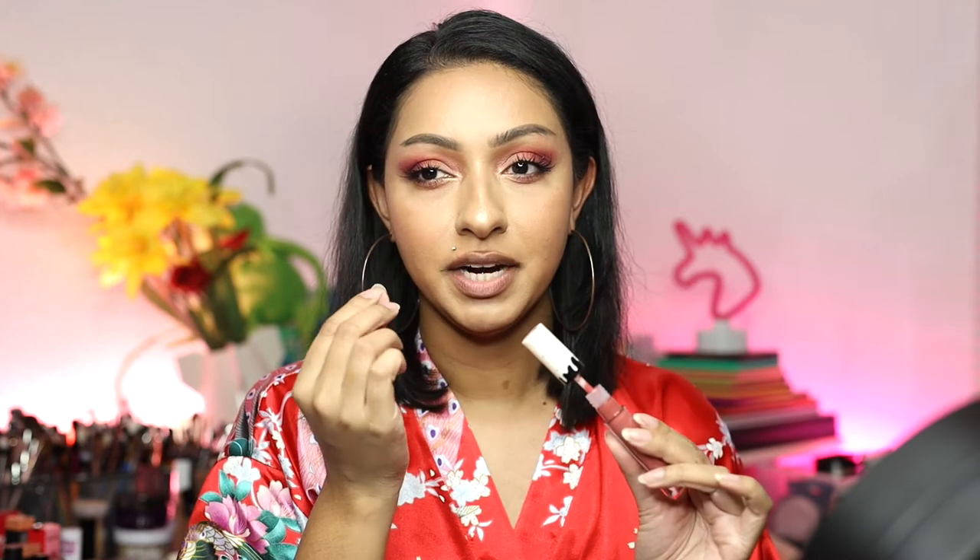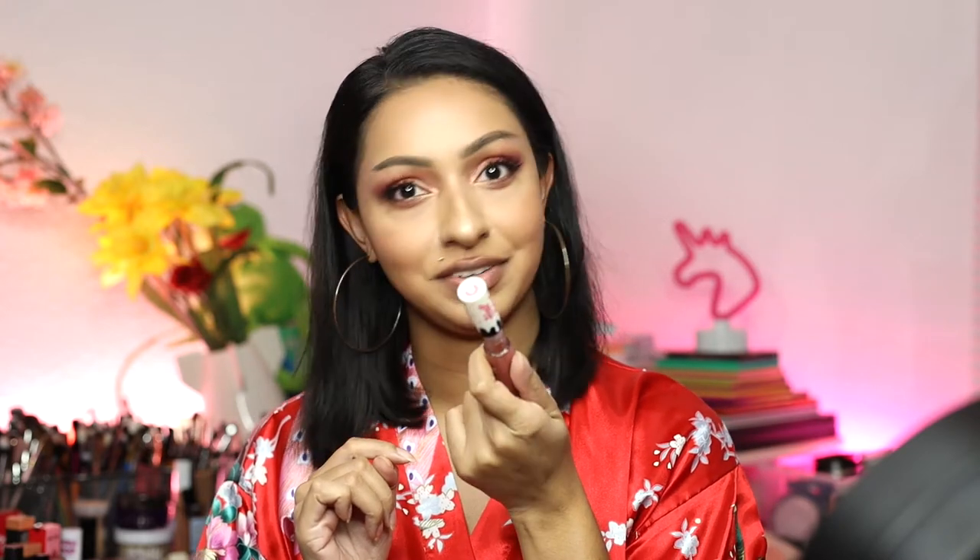Okay, so it has a very sweet scent. This may sound a little crazy, but this smells like Jelly Bellies — the popcorn flavor. Is that weird? I don't know, that's just what it smells like.